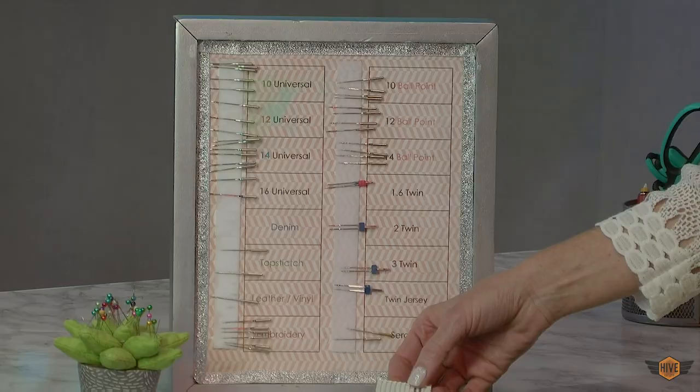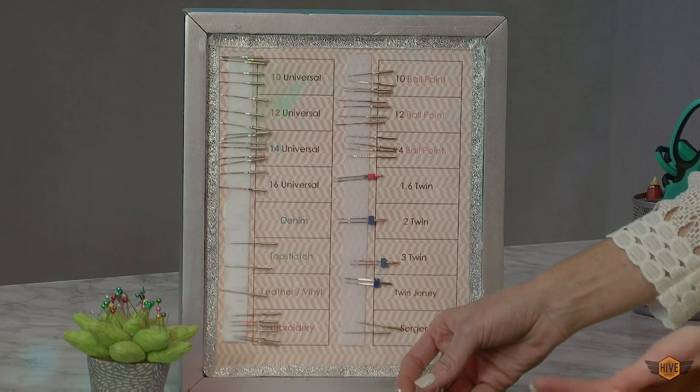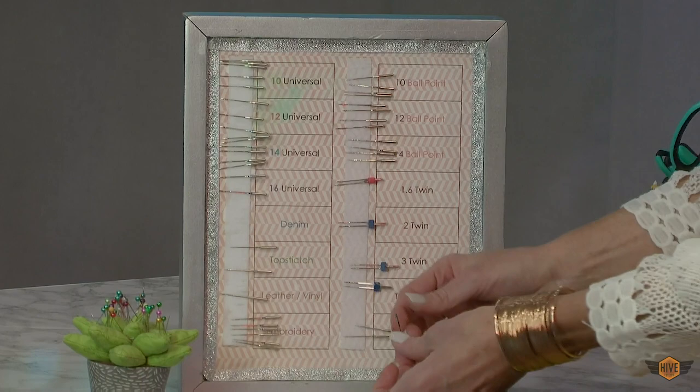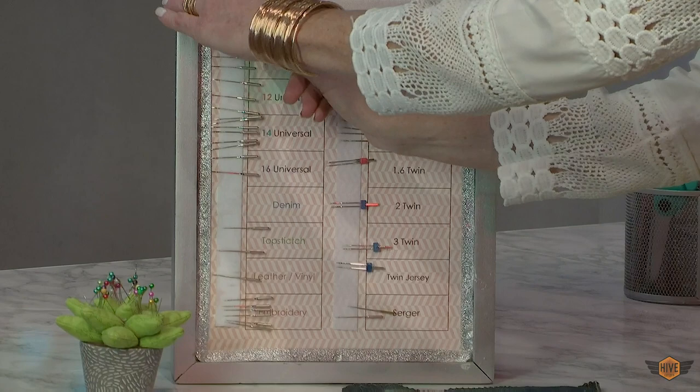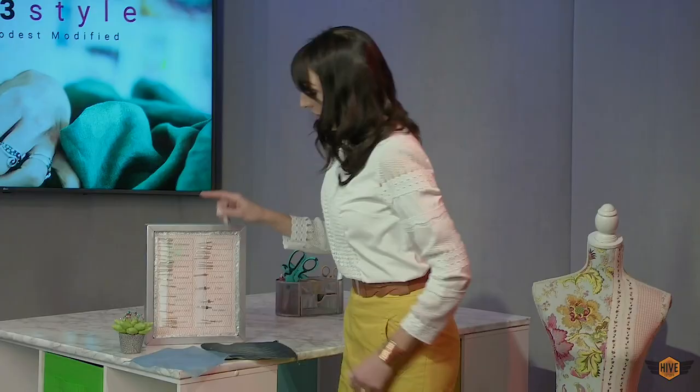The brand I typically use is the Schmetz brand needles because they're a good quality needle and I love their color coding system. When you pull out a needle without color coding you do not know what size it is. With the Schmetz brand they're all color coded — I can see the little green mark here and I know it's a size 10 needle. I've got each font color coordinated with the size of the needle, and this is a denim needle with the blue font coordinating there.